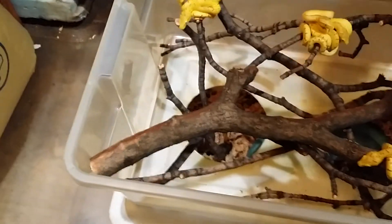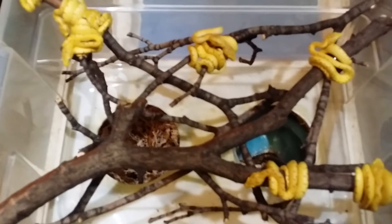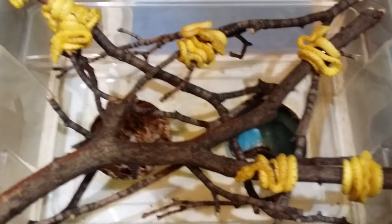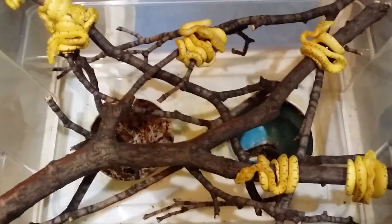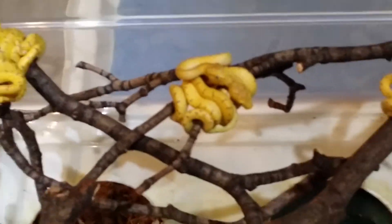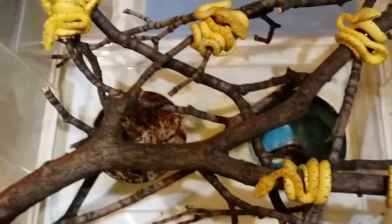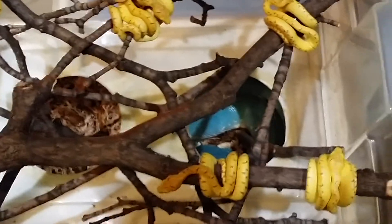Opening the lid to the baby box — which is also just a Rubbermaid container — and setting it aside. Here you can see a number of baby green tree pythons have gathered on branches. You can also see that there are holes in the bottom of the baby box leading down to the nest box.